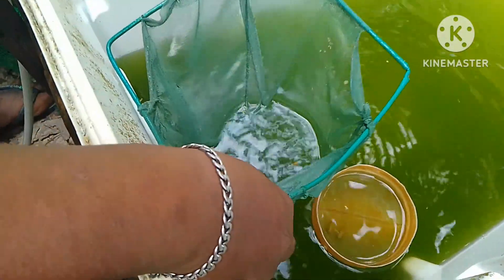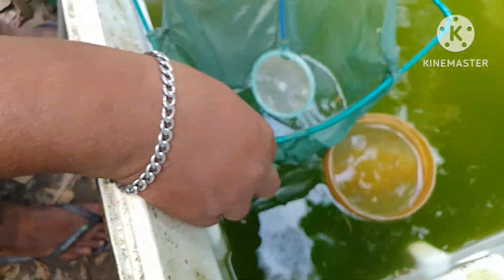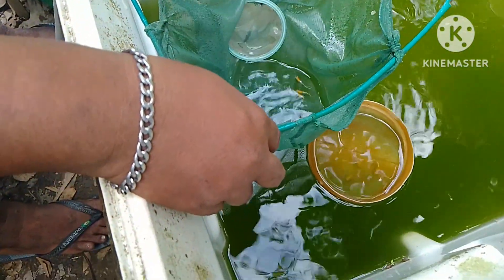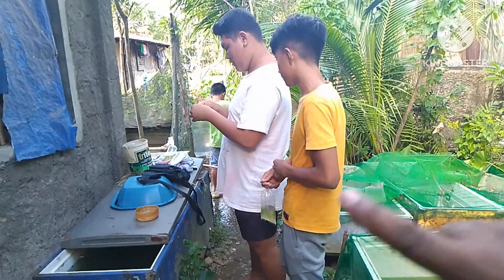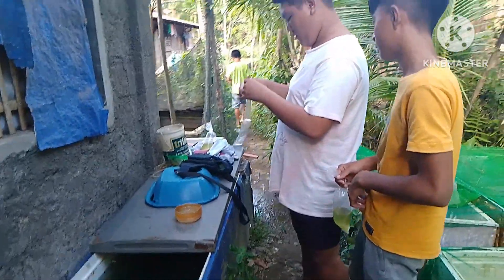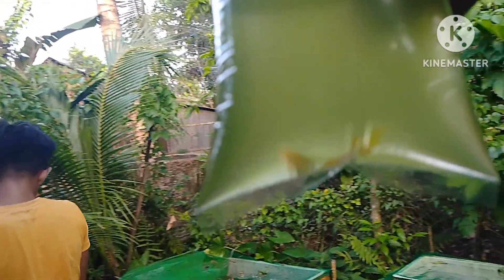Pipili tayo dito ng male na Japan Blue Gold Double Sword para sa kanila, para makaalis na sila at makatutok na ako sa aking ginagawa dun sa ating molly area. Pipili tayo ng male na medyo mahaba na yung sword — marami na itong matured na male. Nagbabalot na sila ng kanila-kanilang isda.